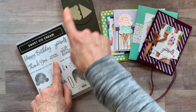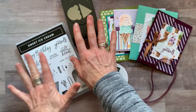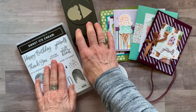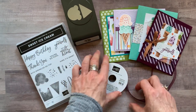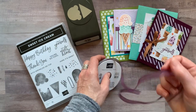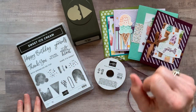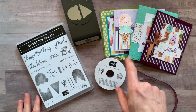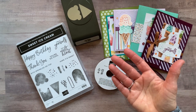Option number two is if you already have the stamp set and the punch. Make sure you have the punch and the stamp set if you pick option number two, because I can't do your stamping and punching for you. I'll give you everything else that you need, including the ribbon, the quarter packet of designer series paper, and the sequins. Option number two is $31 and also includes the PDF tutorial.